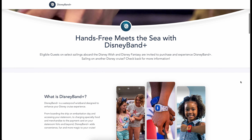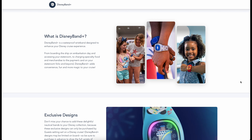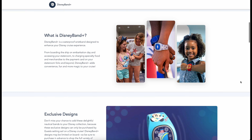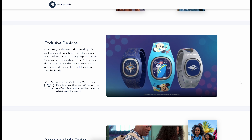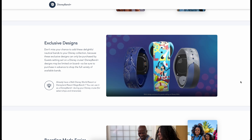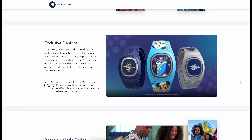What is Disney Band Plus? If you've used the Magic Band Plus, you're ahead of the game. This is just like the Magic Band that you've been using at Walt Disney World for years, and you're really going to appreciate the hands-free convenience that this offers on Disney Cruise Line. You can choose from one of the new cruise exclusive designs, or you can connect with an existing Magic Band that you've used in the parks.